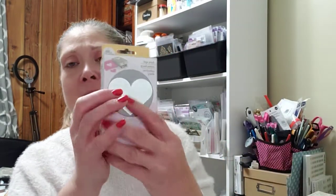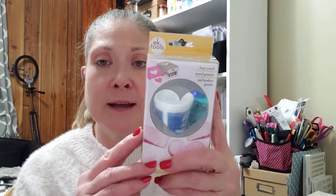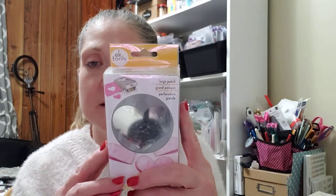I did pick up a large punch — this is the large heart punch by EK Tools. I went ahead and pick this one up — it was $9.99. I always try to pick up any of the EK Tools punches whenever I get a chance.